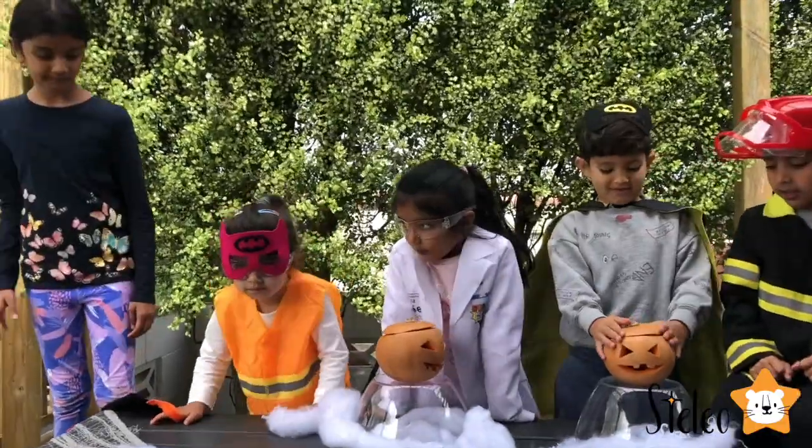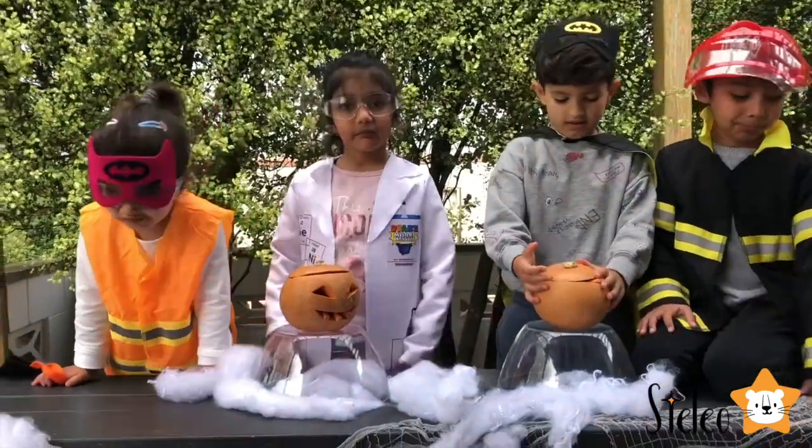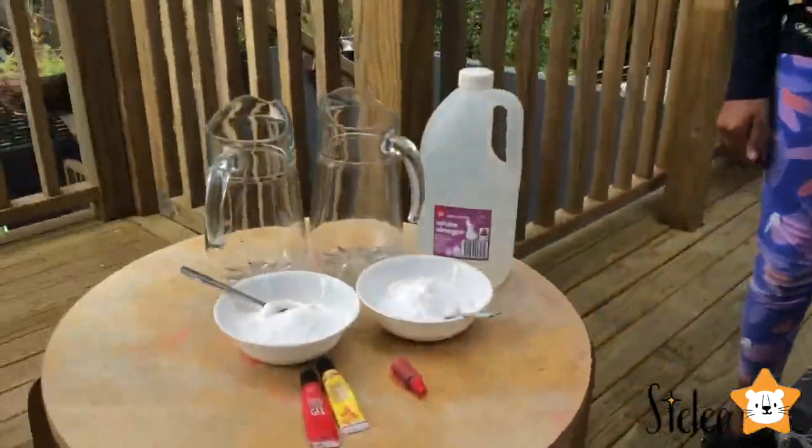Okay guys, we're going to experiment again with baking soda and vinegar! So first thing we're going to do, we're going to put some baking soda in that pumpkin. Those are all the ingredients we need today.